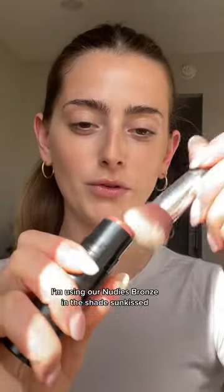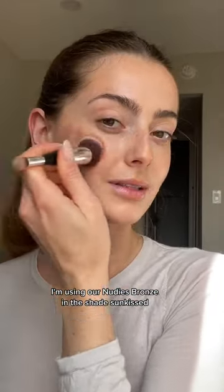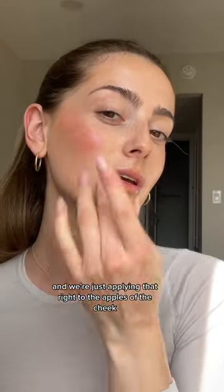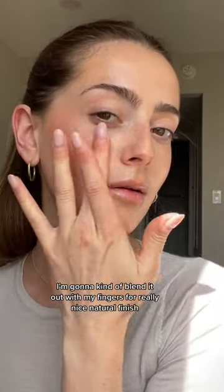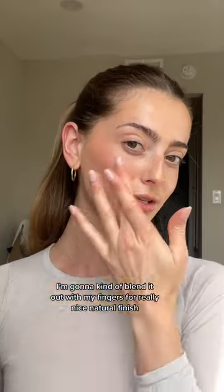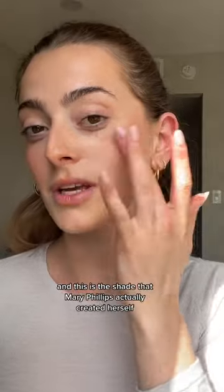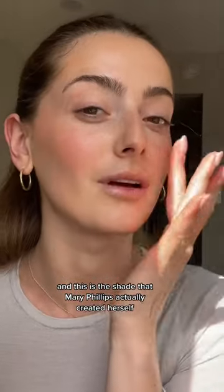Last but not least, a little bit of blush. For bronzer, I'm using our New Ease Bronze in the shade Sun Kissed, applying that right to the apples of the cheek and blending it out with my fingers for a really nice natural finish. This is the shade that Mary Phillips actually created herself.